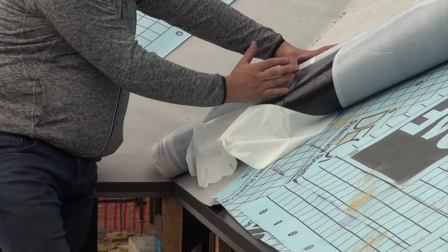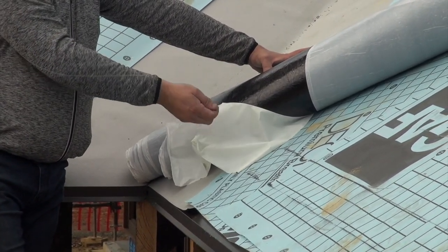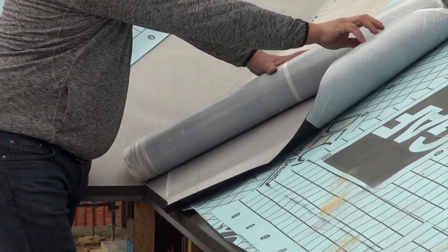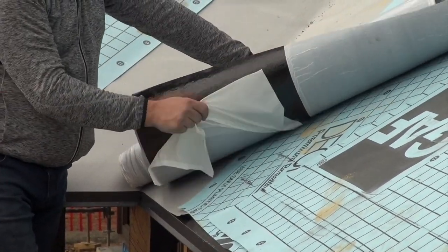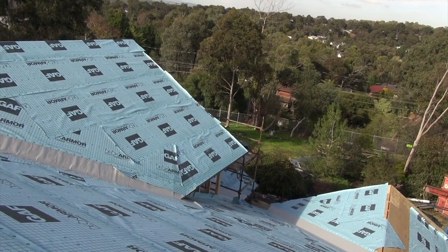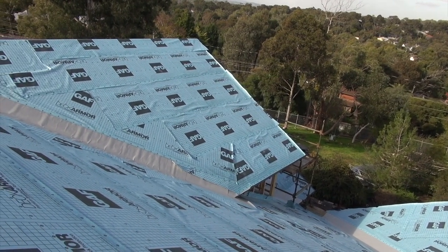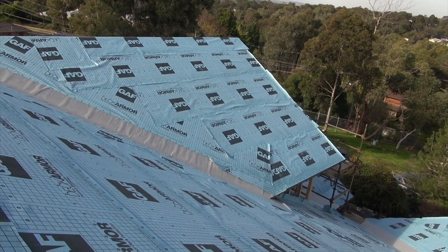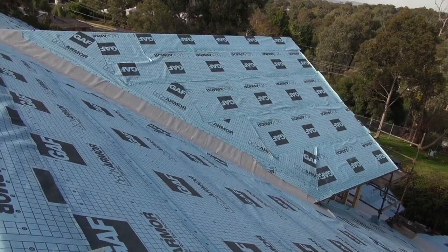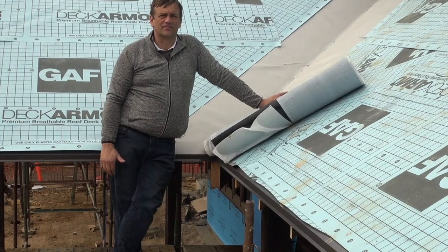Once that side is glued down with the sticky backing, we tack it down, then lift up the other side of the sheet, take the release paper off, and adhere that down. The procedure to nail this is you nail from the top and come down, putting your knee or your bum into the center of the valley and pushing it in tight so it's laying flat. The most important thing with ice and water shield like this material is that it's laid flat into the valley. Please contact us for any additional information you require.